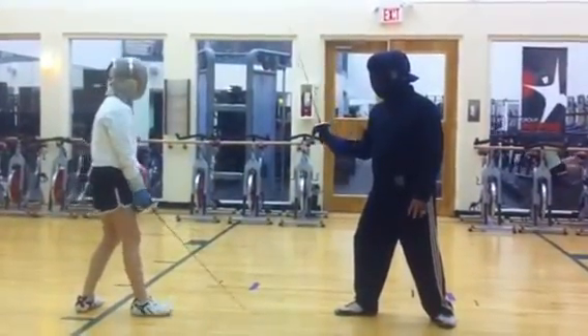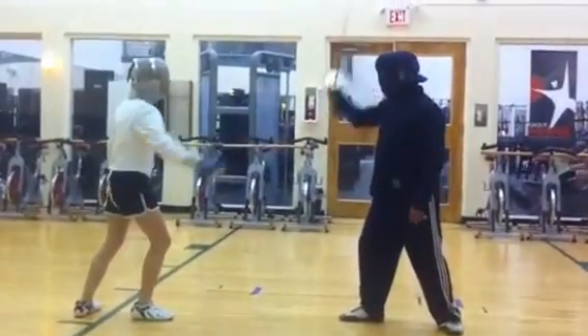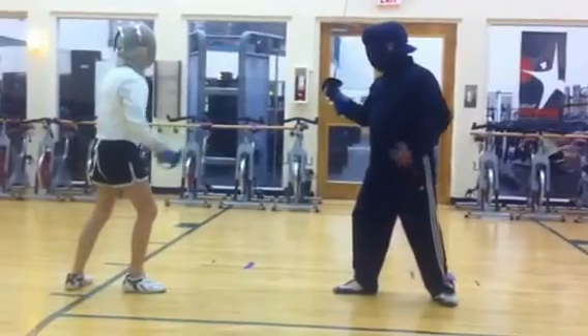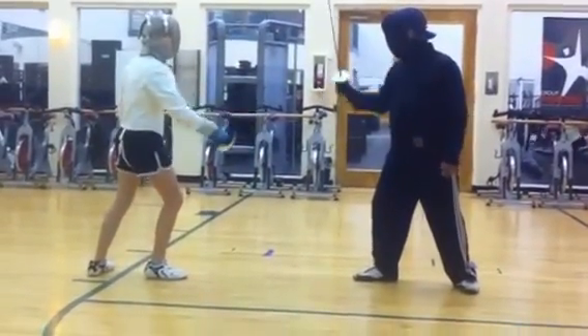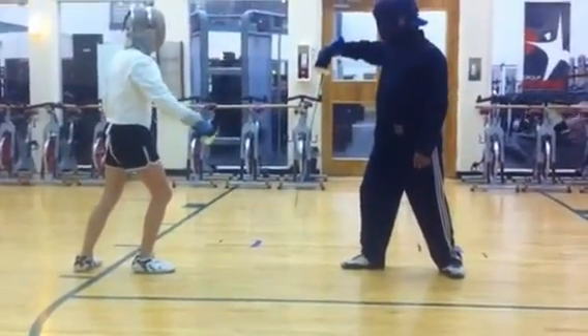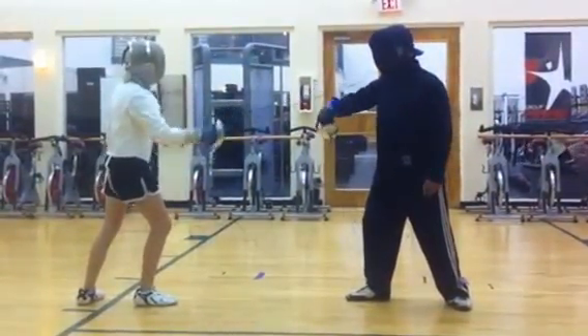What's the matter? What's the matter? Where's the blade at? You can't go over. Hold it. Hold it.